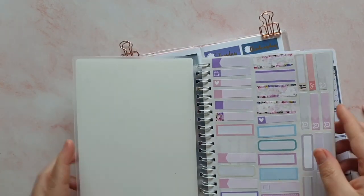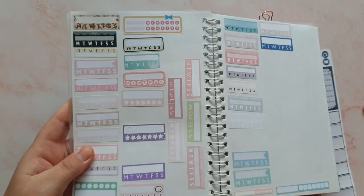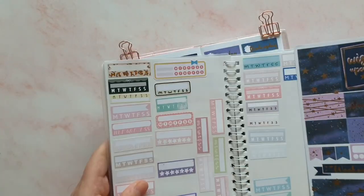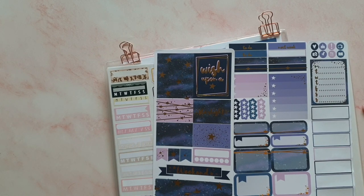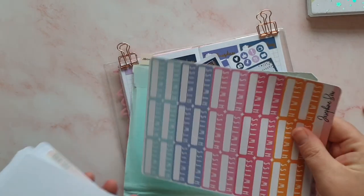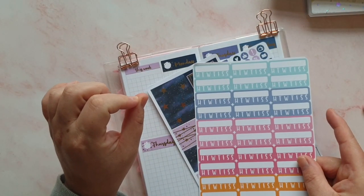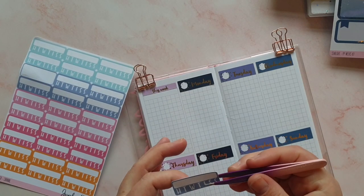Right, let's have a look for a couple of trackers. I need two trackers that are the same colour or that will fit nicely with this kit. I have a sheet of trackers from Josephine Bow Designs — let me find it. I can see straight away at the top that this colour will be close enough. I want to put two of these trackers down: one for my beauty account and one for my planning account.